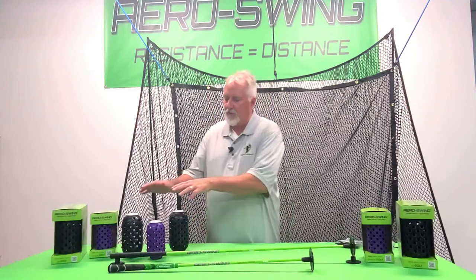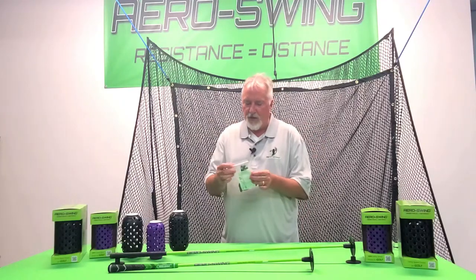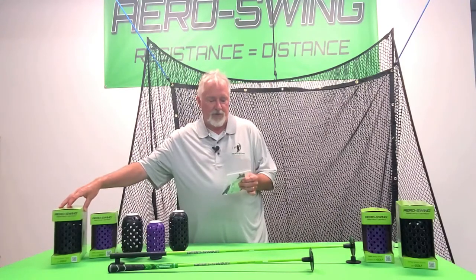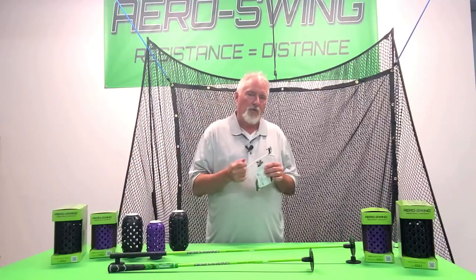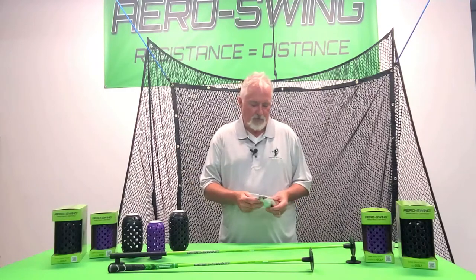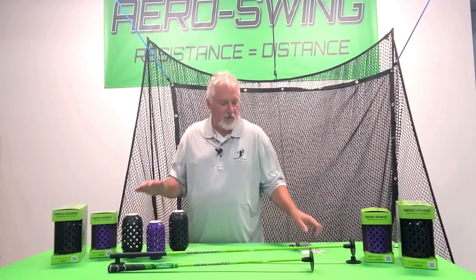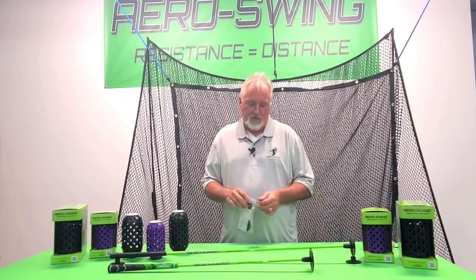When you order the arrow shaft, it comes with these three arrow swings. You're probably wondering what these components are for. Basically, these components come with boxes of arrow swings, which are used to put on your own club — your own driver, three iron, pitching wedge — and they cause wind resistance when you practice. So when you buy the whole arrow shaft along with these components, you get a package that allows you to put arrow swings on your own driver.